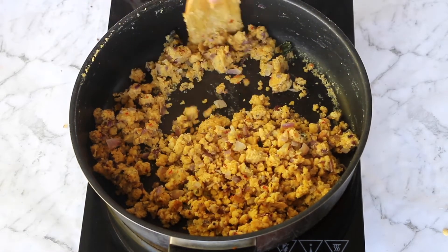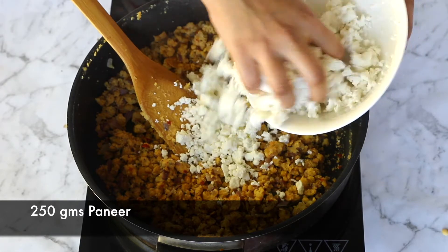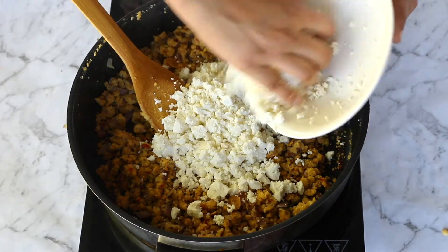When you reach this dry stage, add in your scrambled paneer to the mixture and give everything a good mix.